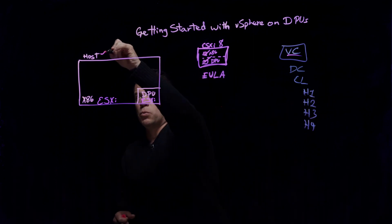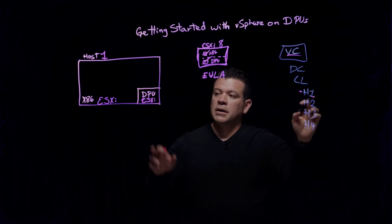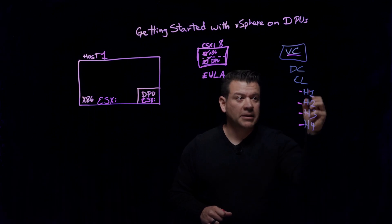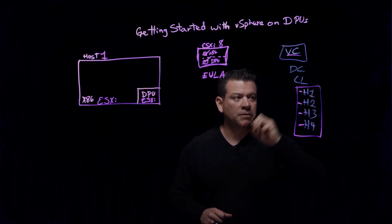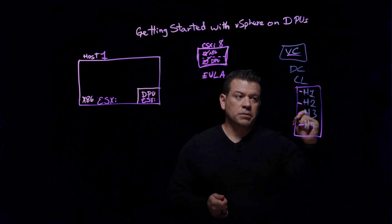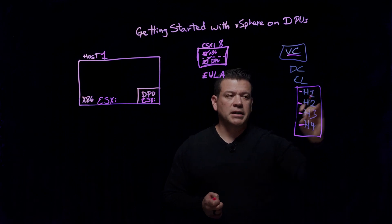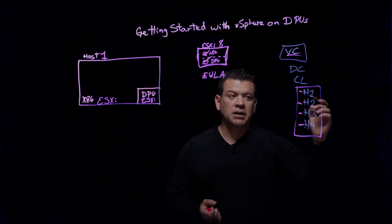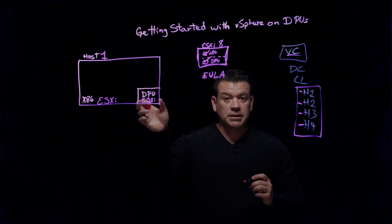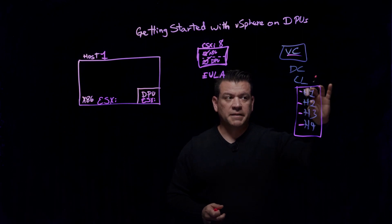So this is host number one, and host number one has a DPU. Actually, all of them have DPUs because they're on the same cluster, and they have to be the same DPU type. We're not showing anything additional underneath, but there are several things inside that show us performance for the CPU and of the data processing unit — performance metrics, etc. — so that we can see from the UI.